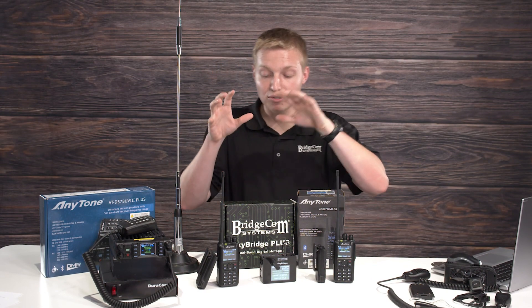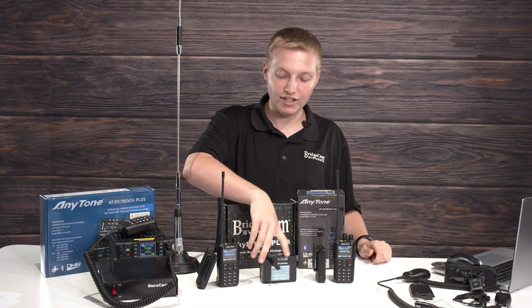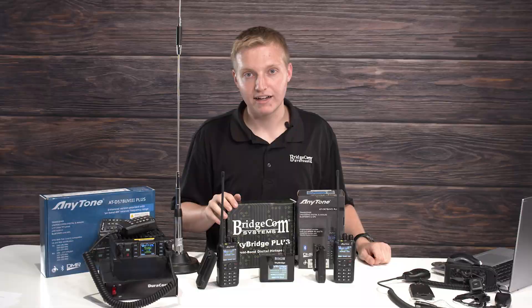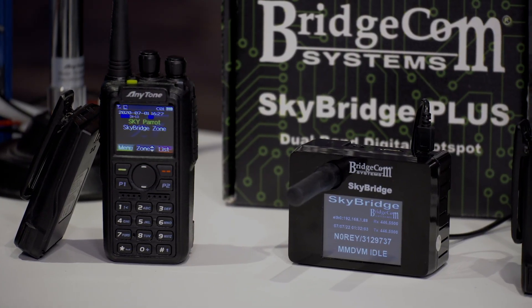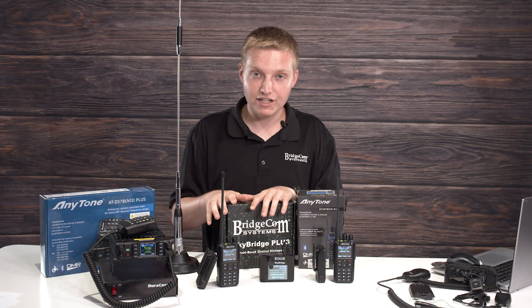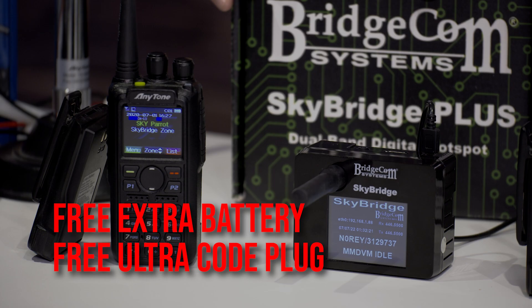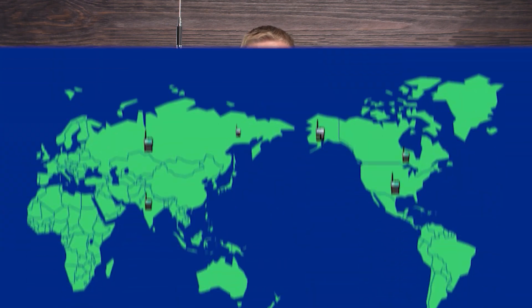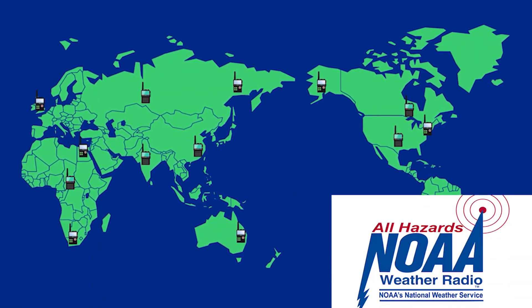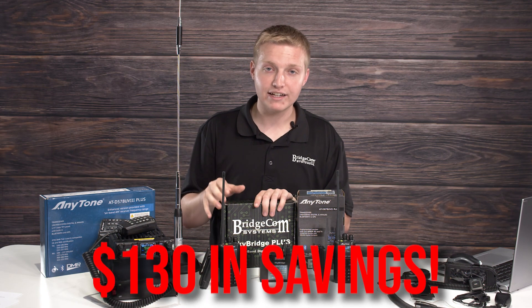The next thing we've got on sale is our plug-and-play packages — our DMR plug-and-play package with the AnyTone 878 UV2 Plus and our top-of-the-line SkyBridge Dual Band DMR hotspot. If you want a done-for-you DMR solution with all the talk groups and channels pre-programmed and shipped to your door, this normally goes for about $815. With it, you're going to get a free extra battery and a free ultra code plug, giving you all the extra power you need plus international channels, NOAA channels, and more — that's $130 in savings during this sale.